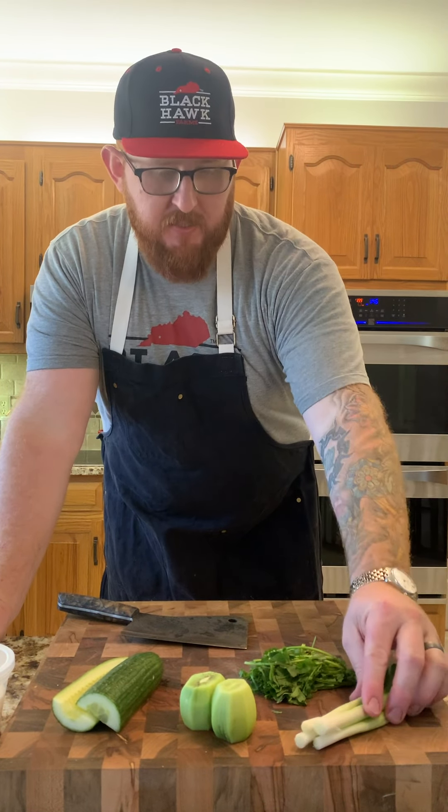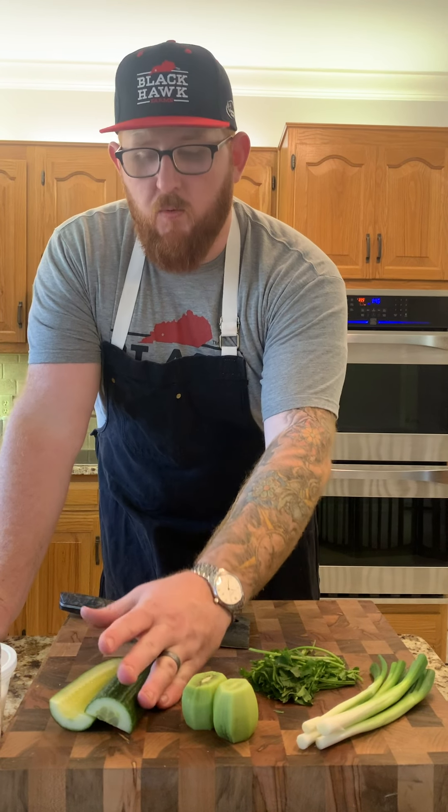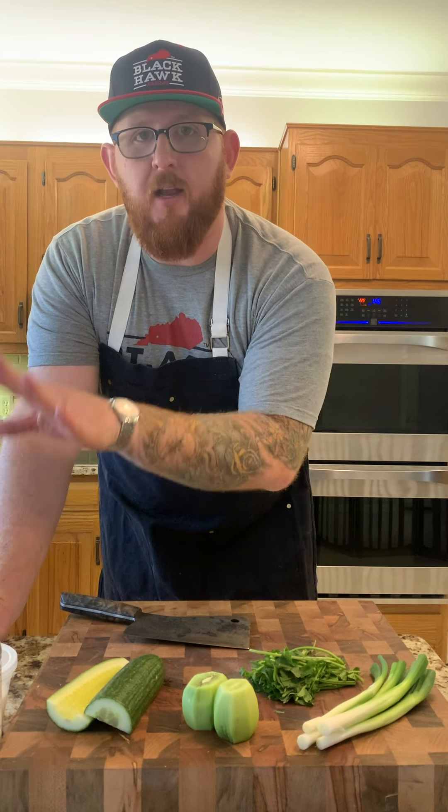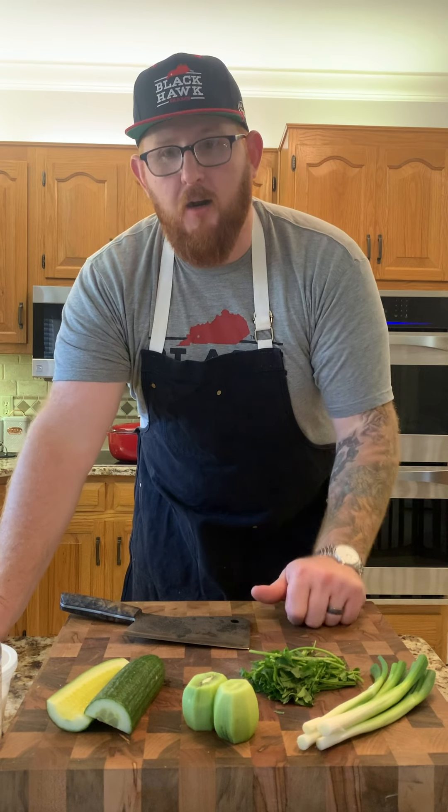The cucumber salad has just a couple of basic ingredients — some scallions, cilantro, a little bit of kiwi, and some cucumbers. We're going to cut these up and then crush them so that all of the seasoning and all of the vinegar that we put on them really absorbs in there.